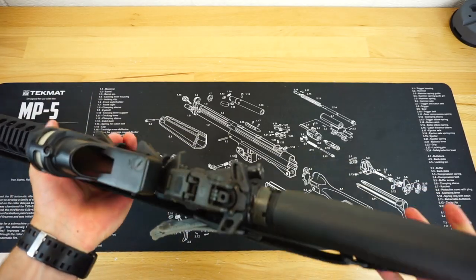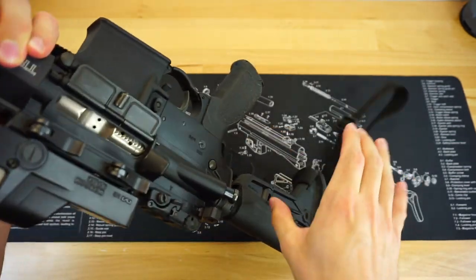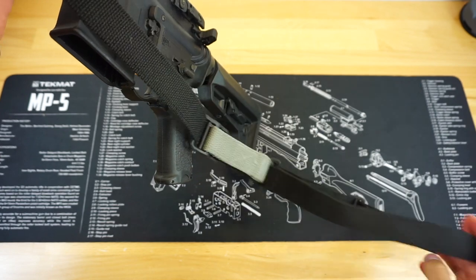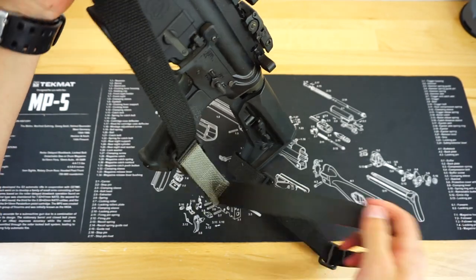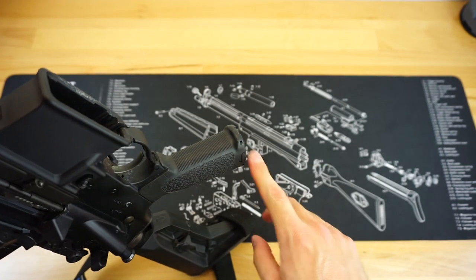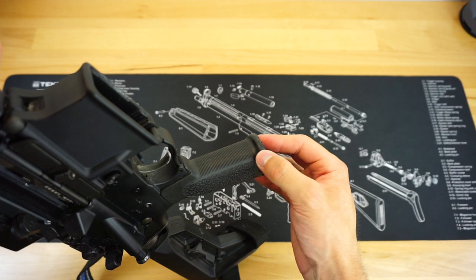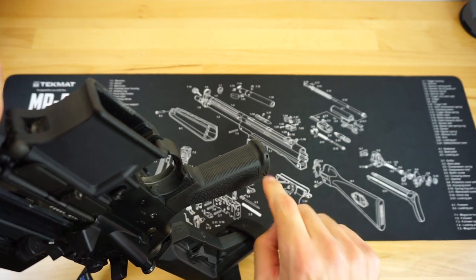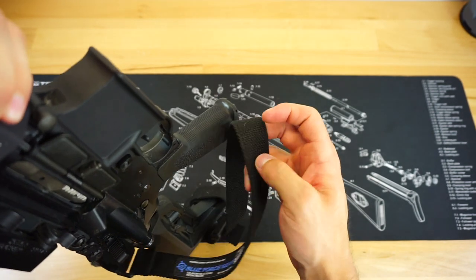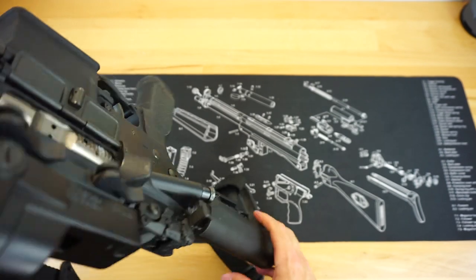To deploy it out of this position, give it a nice short but firm hit downwards. That is going to unlock it and give you your standard two-point sling to either throw in the two-point position, leave hanging down, or whatever else. Keep in mind, some pistol grips — like this BCM pistol grip — have a pretty firm lip at the bottom that's going to catch your hand. You might have to give it an extra hit or two to get the sling moving properly past it.